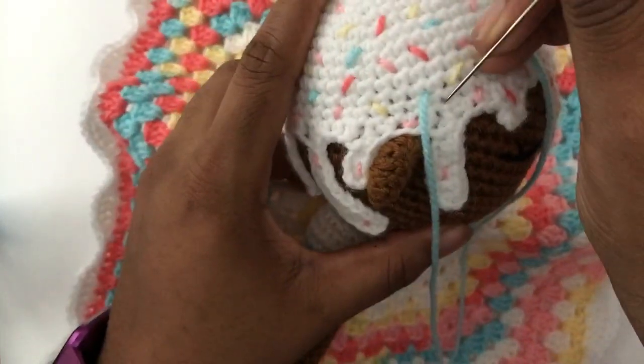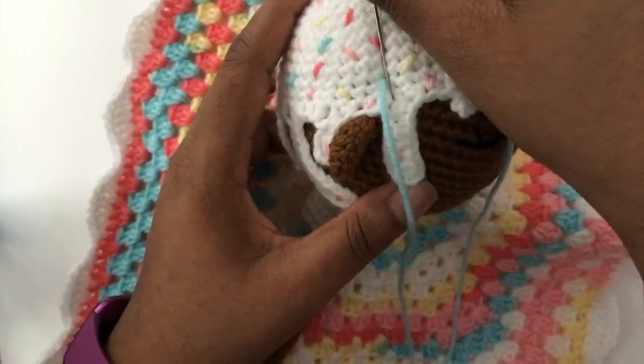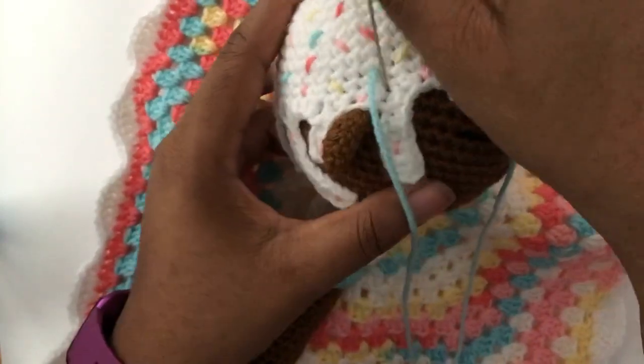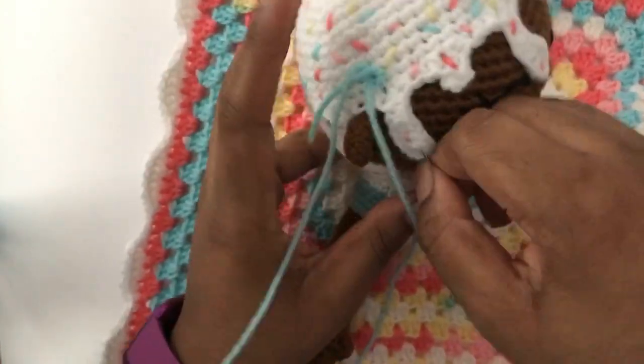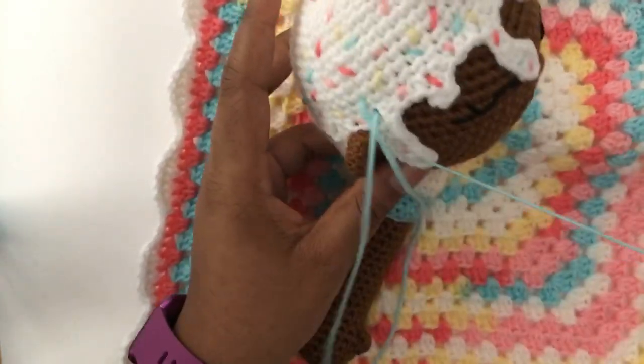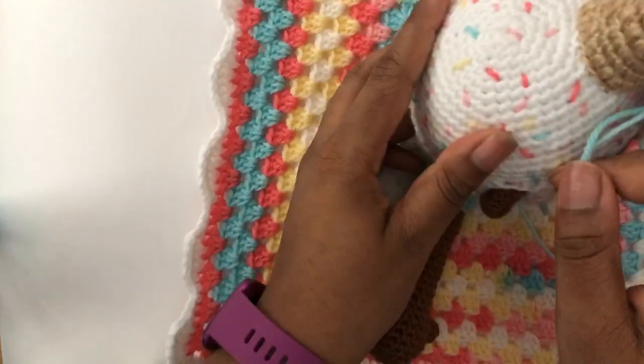I'm a crochet G, so I don't anticipate having any issues. But on the off chance that I do, I got you. I don't anticipate any issues because I've done it so many times and written it down — probably done way more writing than normal people.